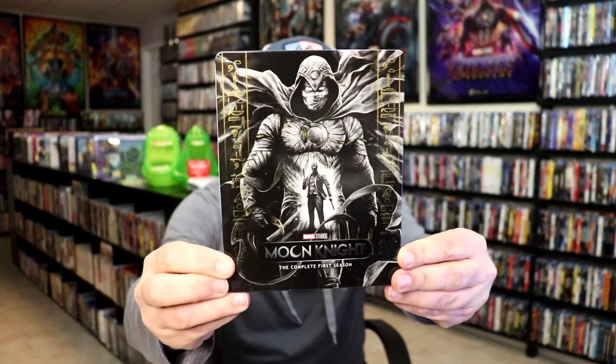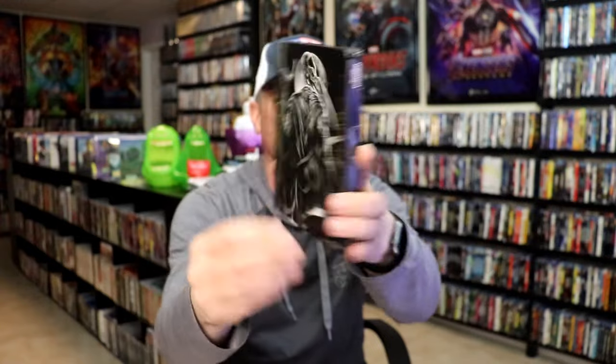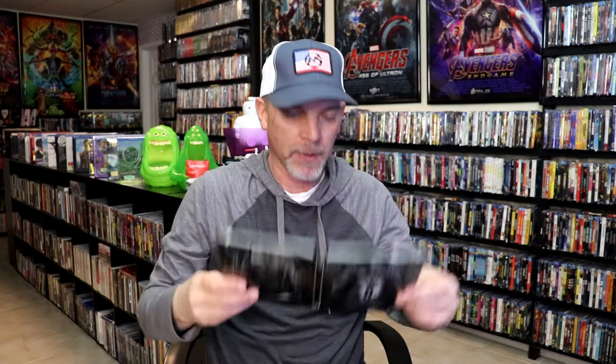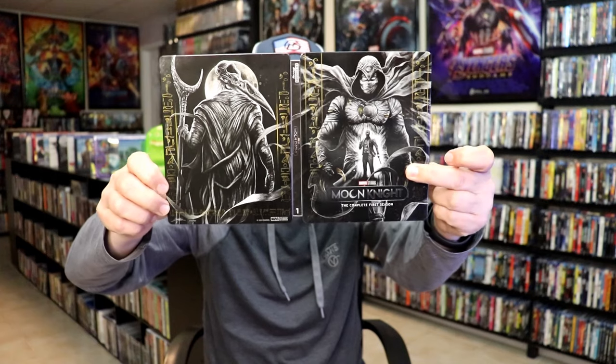Here's the front of the Steelbook. It is a lightly glossed Steelbook — no embossing or debossing. And here's the back. So great looking images. We open it up and we have our front and back together. So we do see the front and the back of Moon Knight.